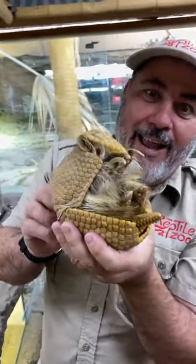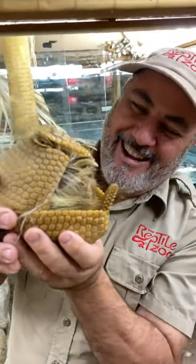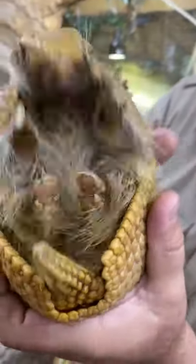Is that cool or what? Whoa, hello jack-in-the-box! It's a three-banded armadillo from Brazil.